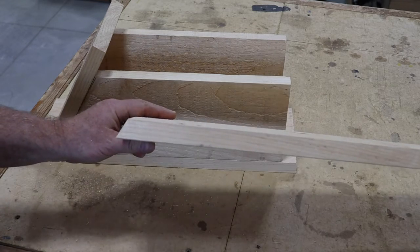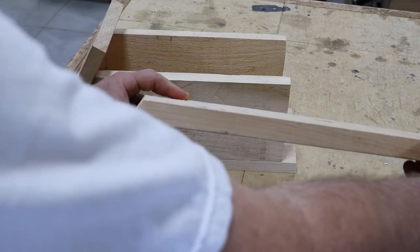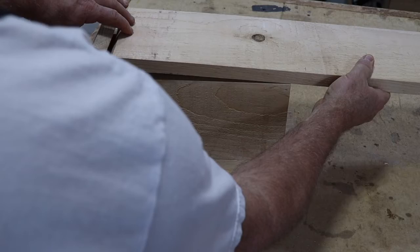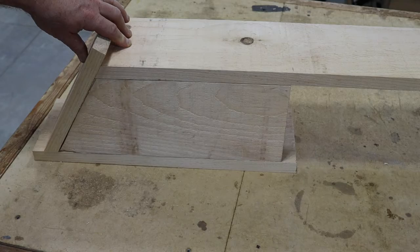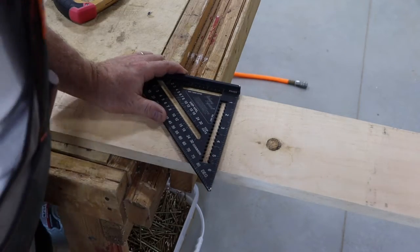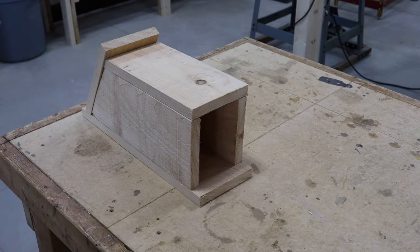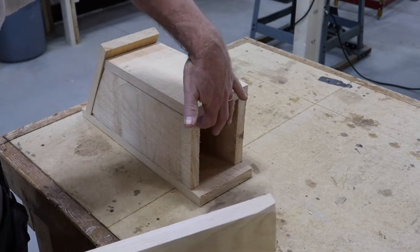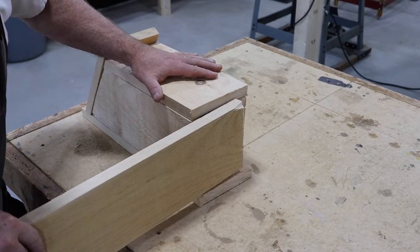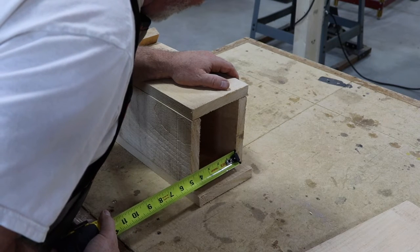The next cut also has to be a bevel cut to meet that angle, but we already have the bevel from the opposite side of the piece we just cut — so that's how the front piece is going to work, fitting nicely against the side. The easiest way to mark it is to put it in place and mark where the end needs to be, then use your square to make sure you get a nice 90-degree angle. For the bottom piece, it just needs to be cut to the width of the board — measure it and I get three and seven-eighths inches.